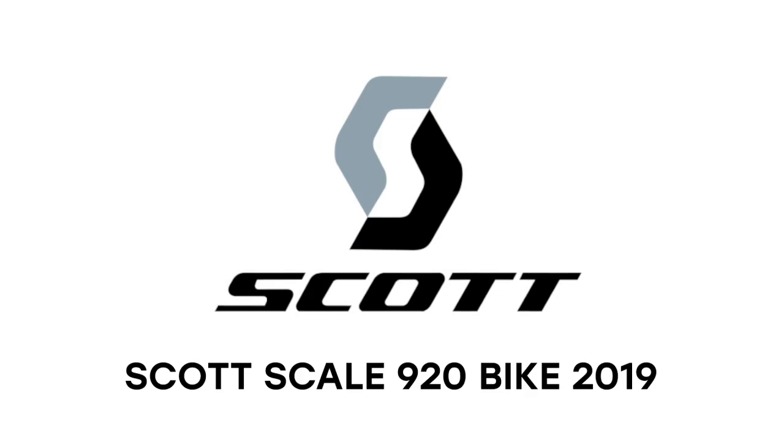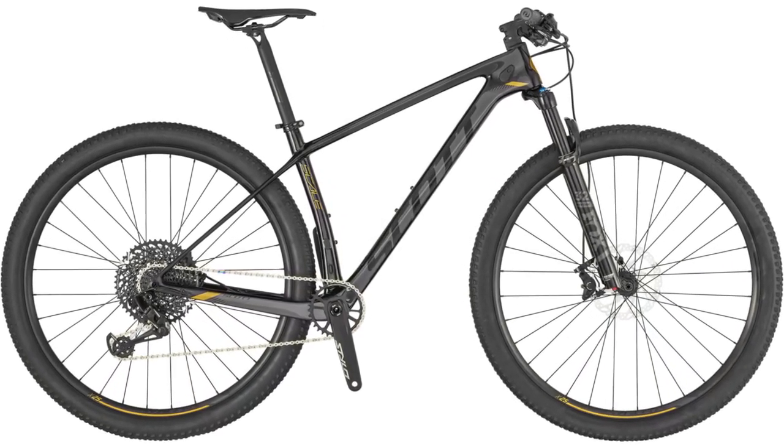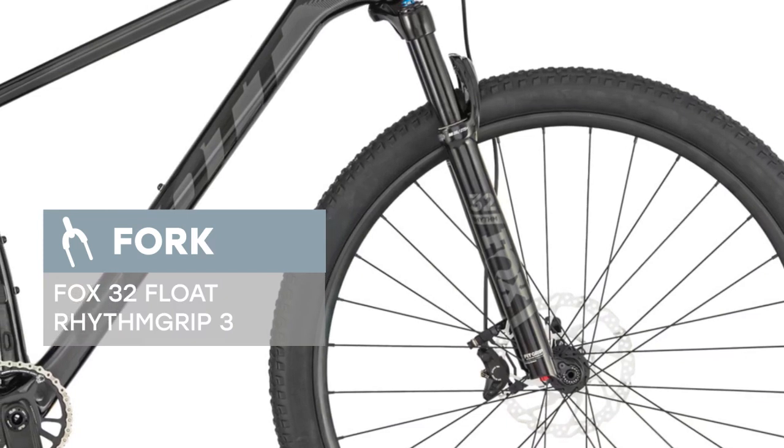We're glad to introduce the Scott Scale 920, 2019 model year. The bike is equipped with a Scale 3 carbon frame and reliable fork Fox 32 Float Rhythm Grip. The SRAM GX Eagle 12-speed high quality transmission makes it easy to overcome any terrain.